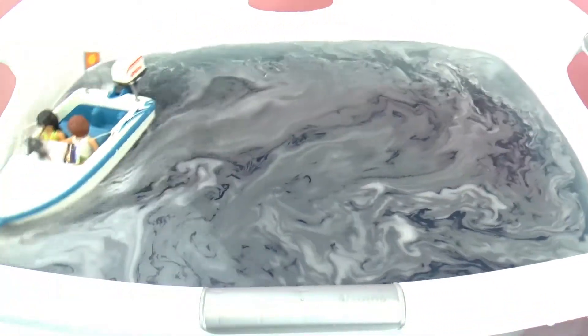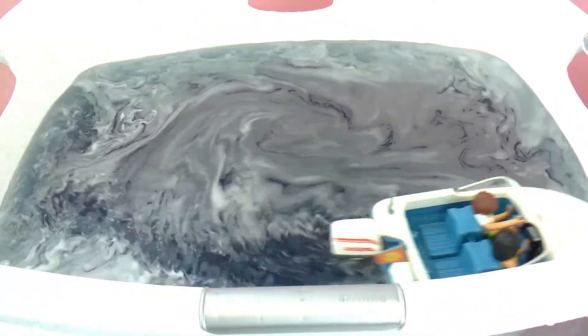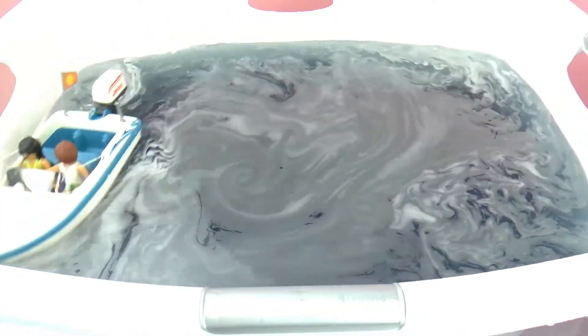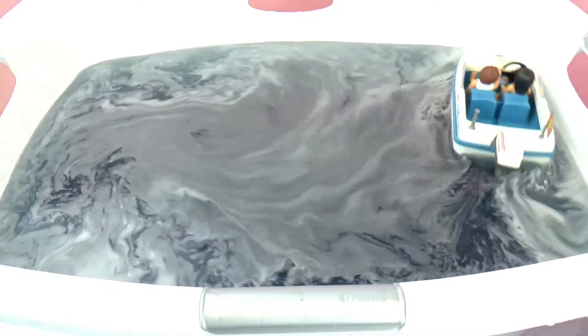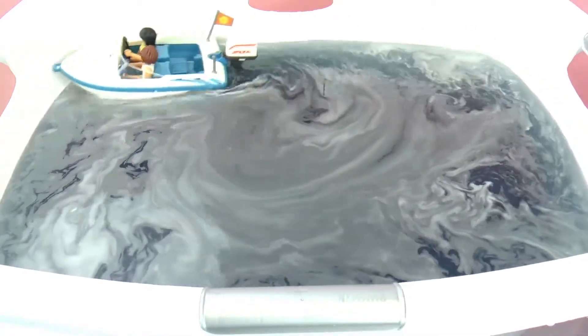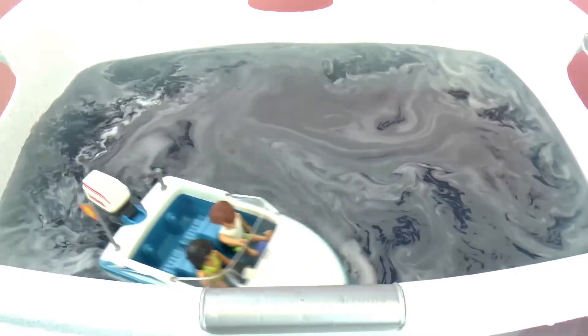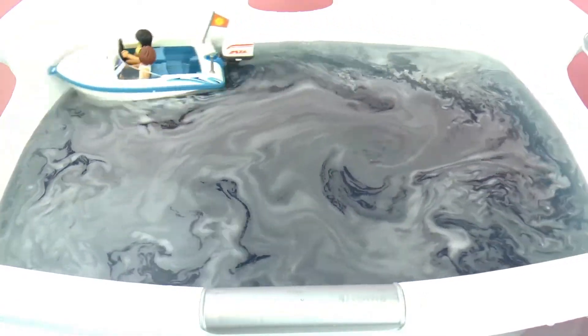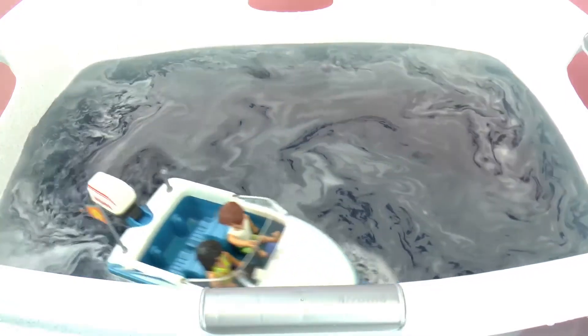There we go, round and round. So I have to say that I really, really like this set. I think it's pretty cool that you can really put it in the water. I hope you guys enjoyed this demo today. In the comments, go ahead and write what you think about my ocean and what you think about the speed boat, of course.